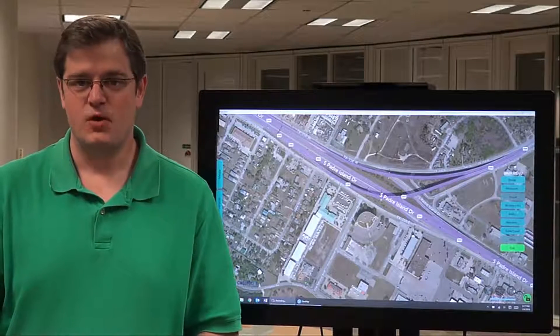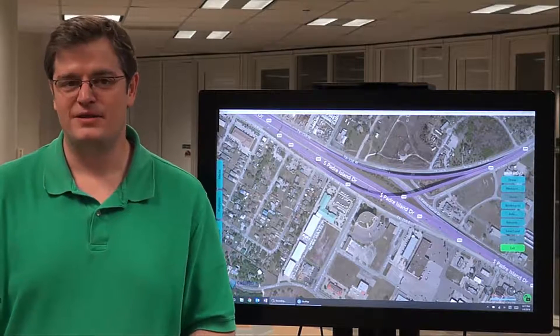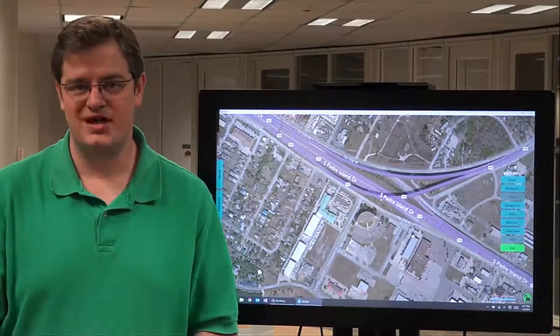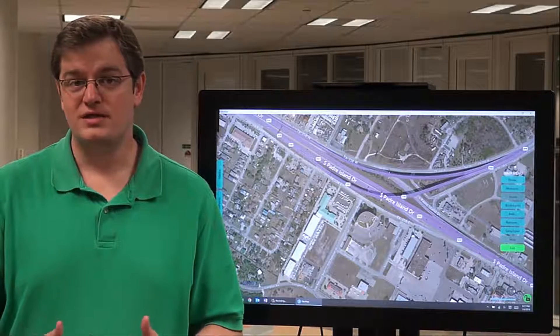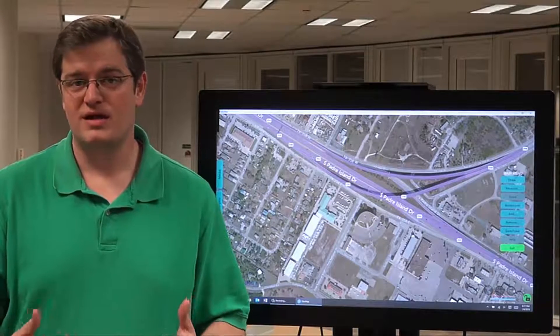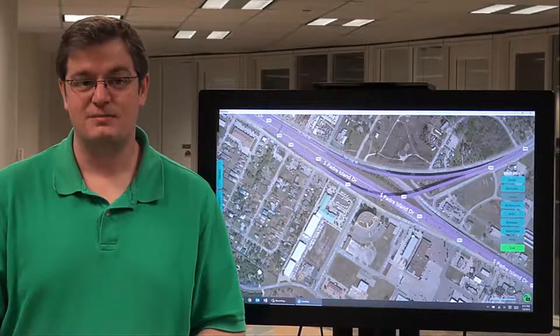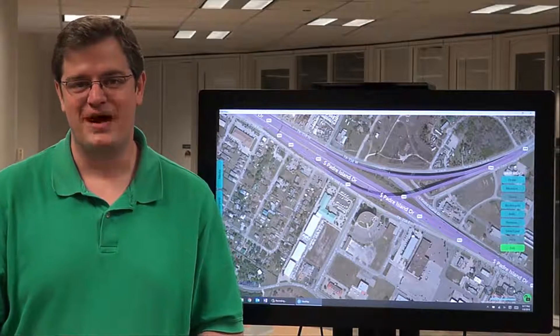Whether it's one person mapping on a tablet or multiple people mapping collaboratively on a touch wall or touch table, SituMap really does let everyone quickly and easily make a map. So when you need to act fast and plan together, think SituMap.